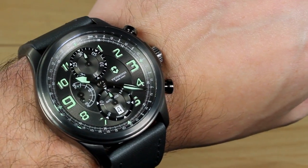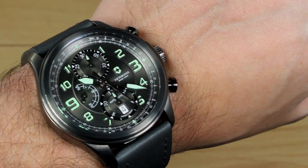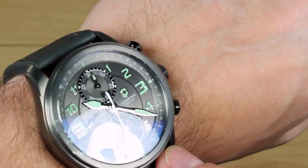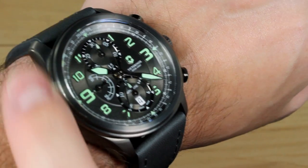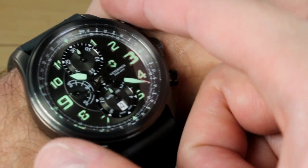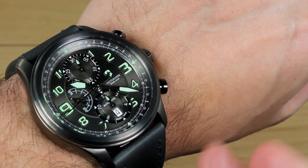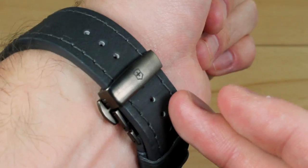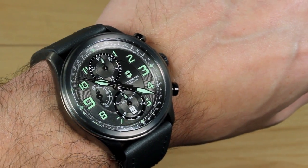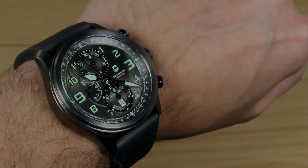The Victorinox Infantry Vintage Mechanical Chronograph — very long name. Pricing starts at $17.95 on a leather strap, and can likely be found for less at an authorized retailer or online. At that price point you're looking at pretty good value: a beautiful case with lovely finishing, excellent dial details, a fully mechanical chronograph which is hard to find at this price from a well-known brand, and a lovely strap to boot. For WatchReport, my name is James Stacy, and this has been our review of the Victorinox Infantry Vintage Mechanical Chronograph. Thanks very much for watching.